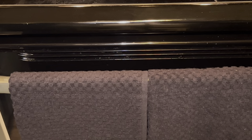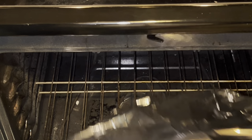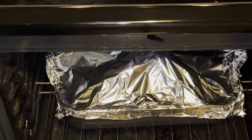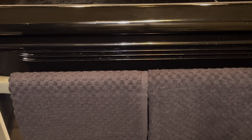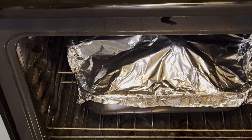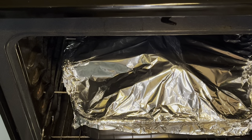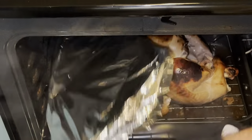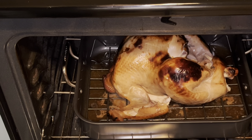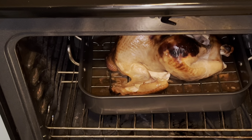Then back into the oven it goes for a long rest. Towards the end of cooking I like to take the foil off of the bird so that it will brown nicely. Ultimately we're going for a temperature of 165 degrees in the breast and 180 degrees in the dark meat.